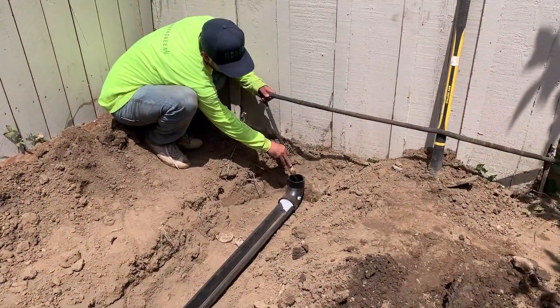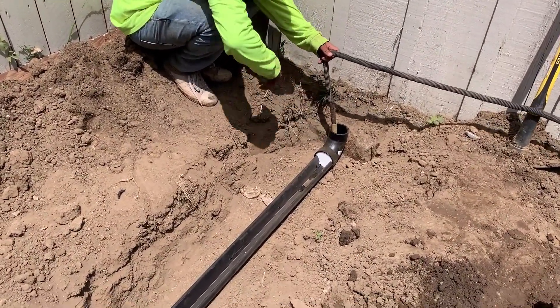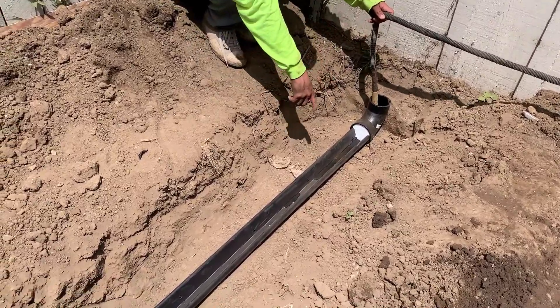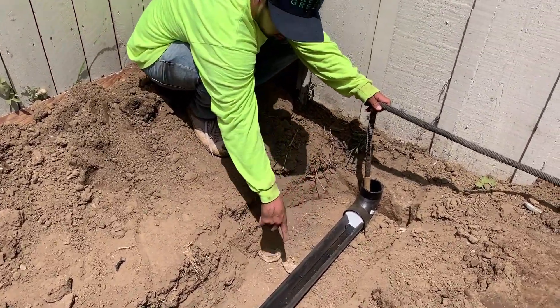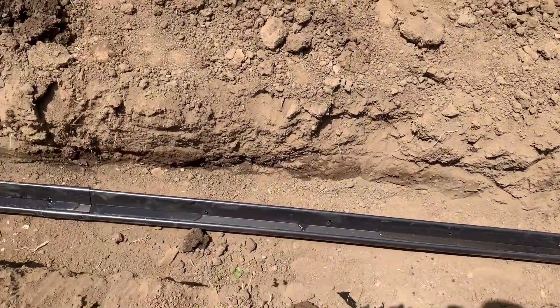Next, you're going to get a hose and put it into the end riser. Just turn on the hose and you're going to see the water start coming out from all the sea poles. If you see it starting to overflow, that's when you turn off the hose.